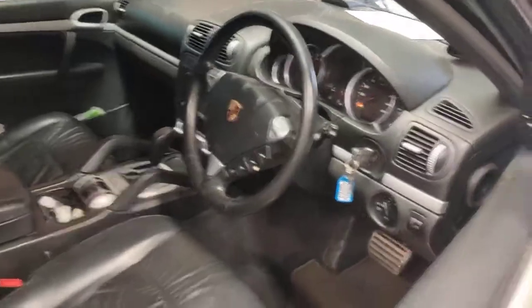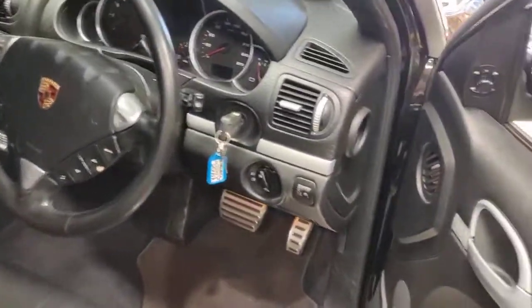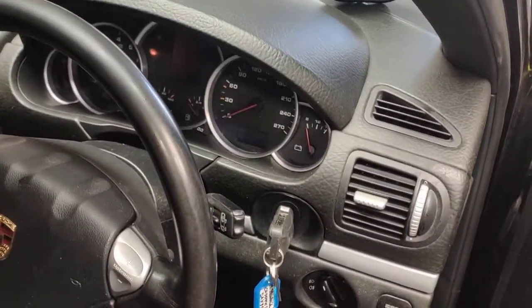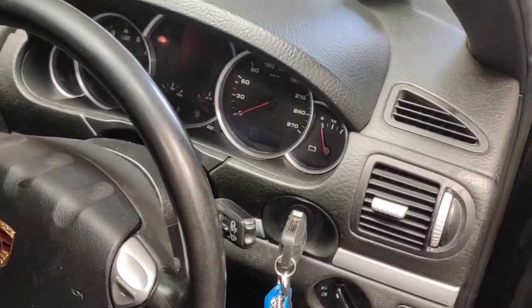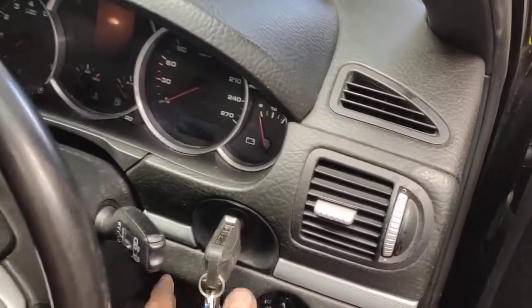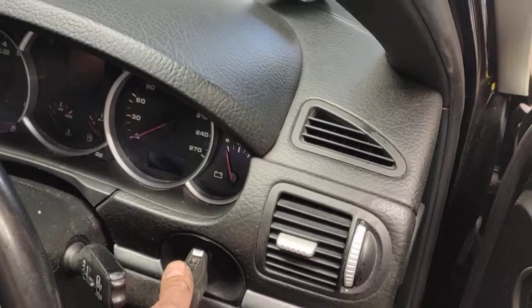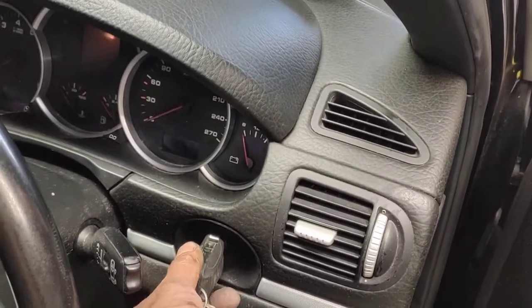Pretty much everything is back here. Now I'm going to start the car up. There's going to be a lot of smoke from the back, and that will be normal because all the carbon is coming out. Don't think it's bad — it's fine, everything is going to get out. A lot of white smoke is going to come out, which is a good thing because all the stuff is coming out through the exhaust.